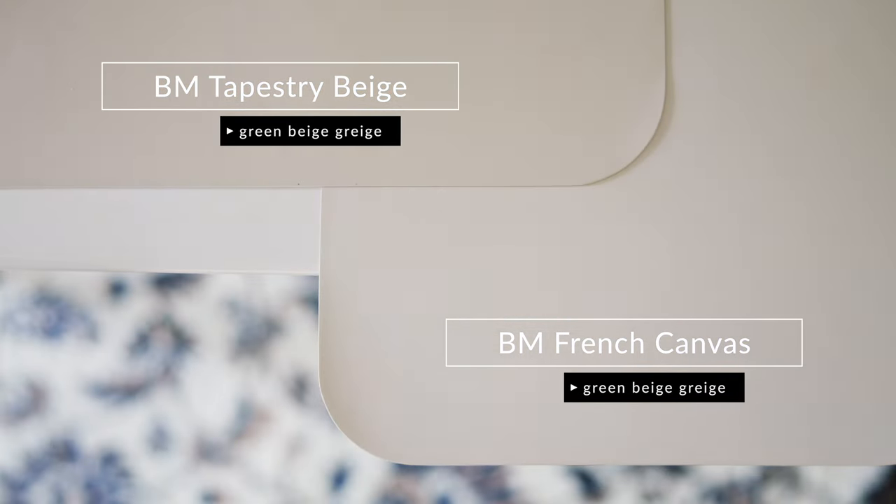There's another neutral I want to compare this to, called Tapestry Beige by Benjamin Moore. It too is a green-beige-gray. When you compare Tapestry Beige with French Canvas, you're going to notice that Tapestry Beige is warmer than French Canvas, but you see more of that beige in French Canvas. You also see that green-beige-gray in comparison to Tapestry Beige, which looks more like a straight beige. Notice how French Canvas is cooler than Tapestry Beige. So what makes French Canvas so unique is that it tends to lean more on the cool side.